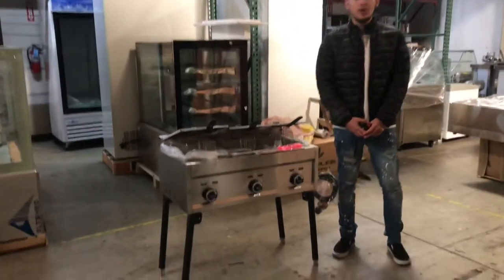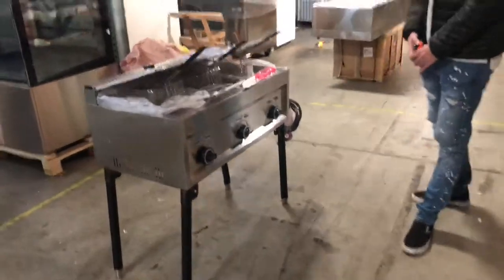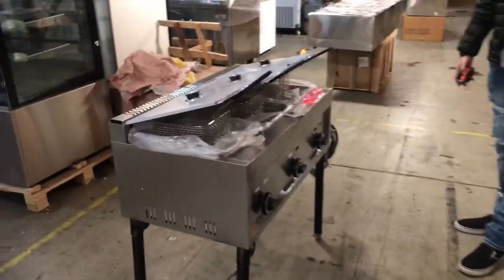Hello everybody, today we're going to go ahead and demonstrate our brand new 3 basket gas fryers. These fryers you can use either natural gas or propane gas.